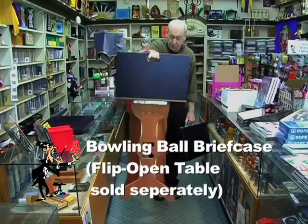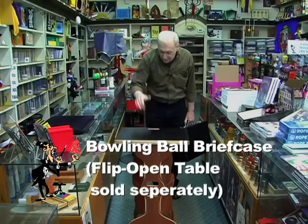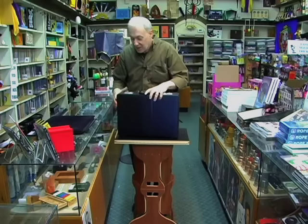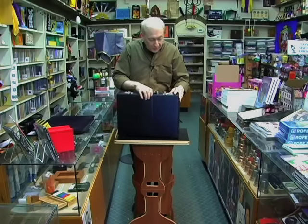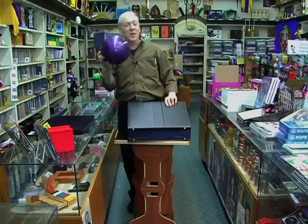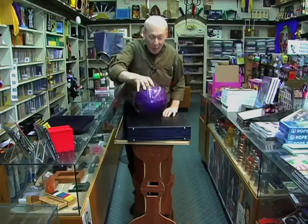You want to pack flat and play big — that is it with the flip open table briefcase. You can get your whole show in here. Excuse me, I wasn't expecting this to be in there — the briefcase holding a bowling ball.